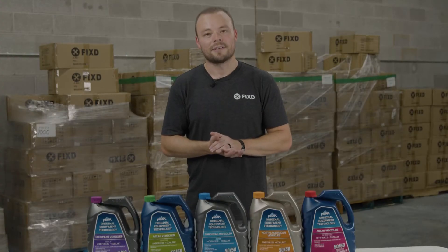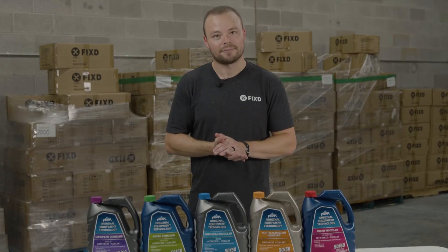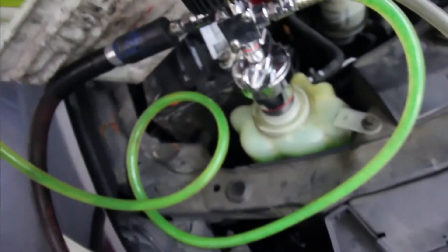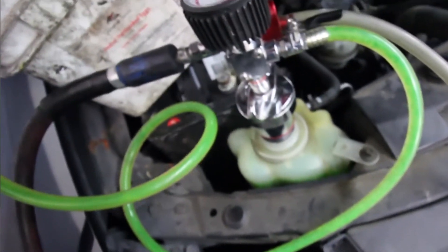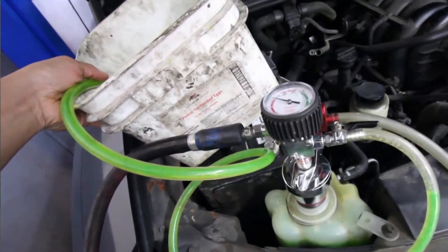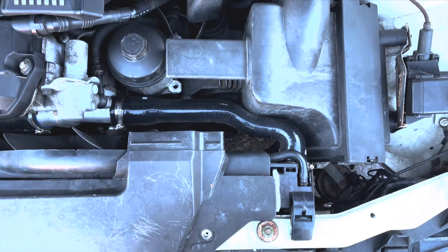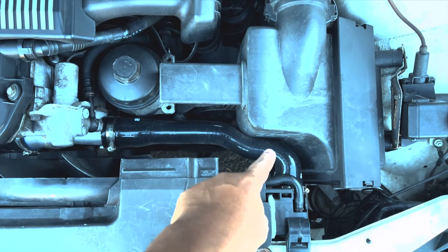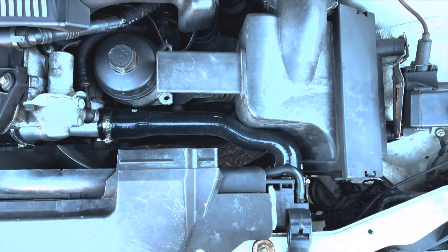After that part is done, turn the ignition back off. Step three: grab a container or bucket large enough to catch the fluid. Then you're going to open the drain valve at the bottom of your radiator to drain all the coolant into the bucket. If you don't have a drain valve on your radiator, just disconnect the lower hose from your radiator and that will drain the fluid out.